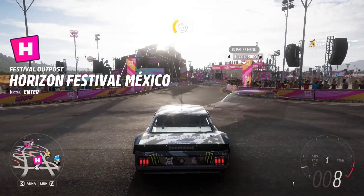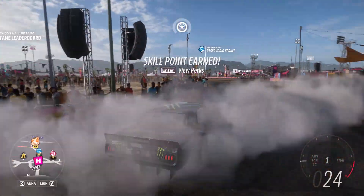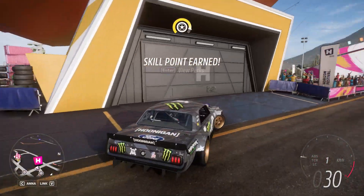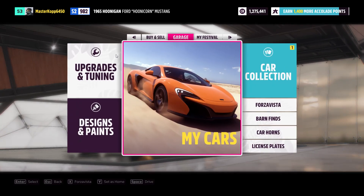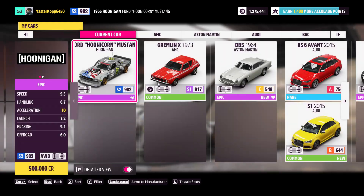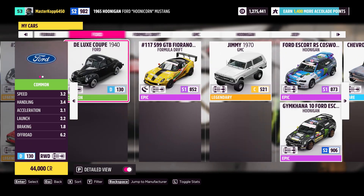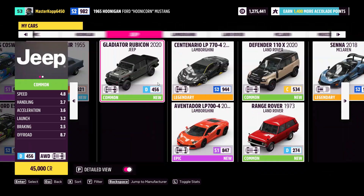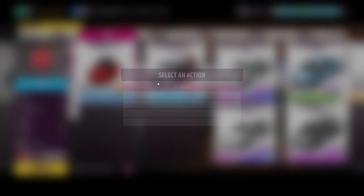For today's video we'll be playing Forza 5 and showing you how to max out the Peel Trident for a drag race tune. Get your Peel Trident — go buy it in the store, or you probably already have one because you're always finding them in barn finds anyway.